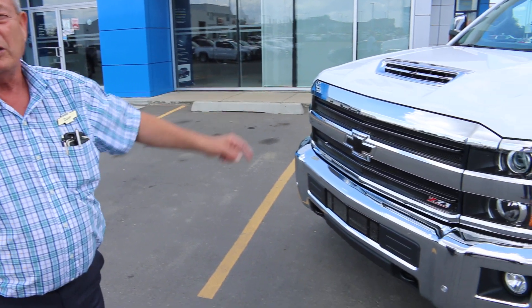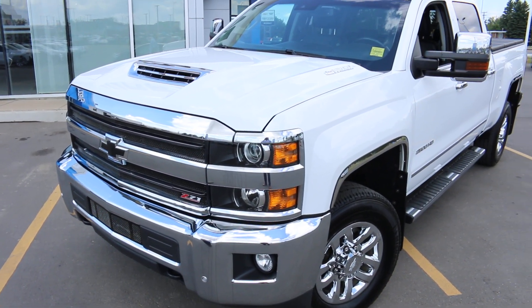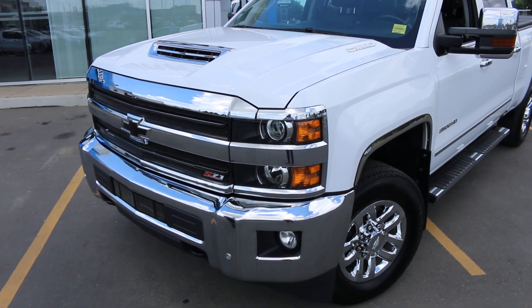Hi folks, it's Dave Sculler of Emerge Chef Cadillac in Lethbridge. I'd like to take the opportunity to show you this 2018 3.25 ton crew cab Duramax diesel — a very nice truck. I sold this one new and took it back on trade on a new High Country.